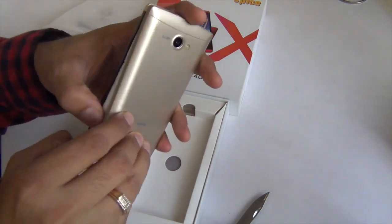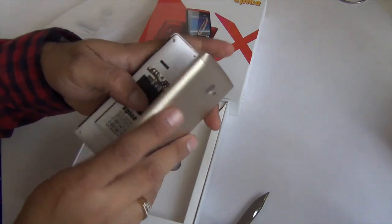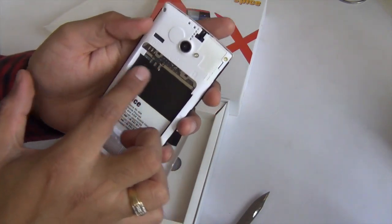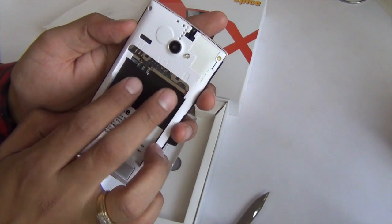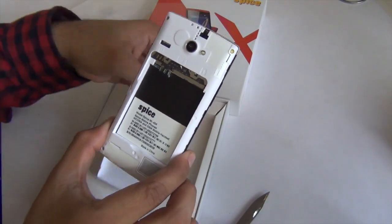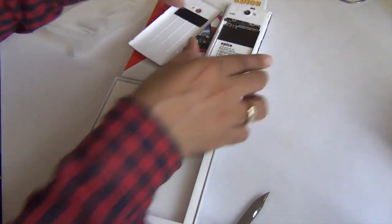Let me open the back and show you what's underneath. Under the hood you have space for the battery, and there are two SIM card slots and a micro SD card slot for expanding the memory. Let me keep this aside for a moment and show you what else is in the box.